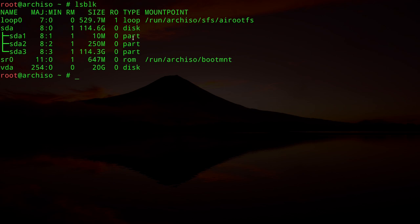SDA1 is the BIOS boot partition — we'll leave it alone and GRUB will use it automatically. SDA2 is our EFI partition where we'll install GRUB for UEFI. SDA3 is our root partition. Format SDA2 as FAT32: `mkfs.fat -F32 /dev/sda2`. Now we create the encrypted root partition with: `cryptsetup luksFormat /dev/sda3`.